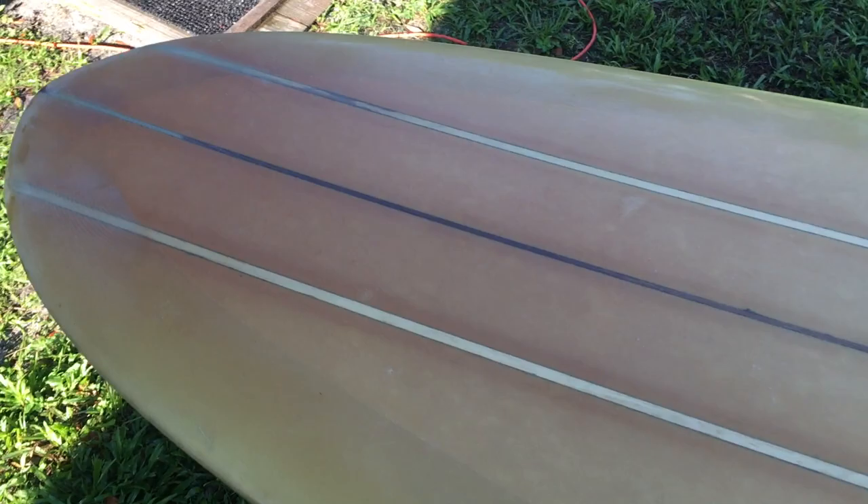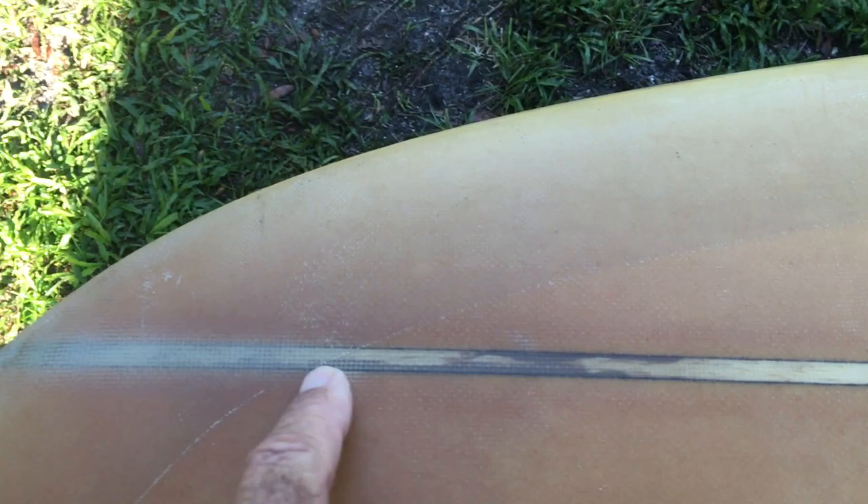The discoloration is just either from sun fading or water. It looks like, perhaps, this is water — evidence of water getting into the board, probably before the nose was repaired.